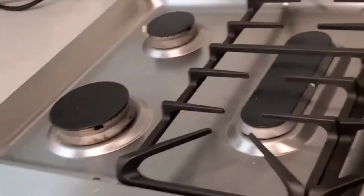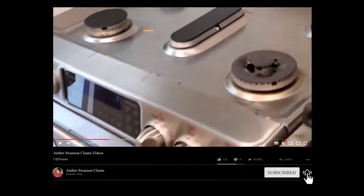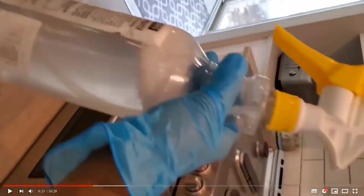Hey, what's going on and welcome back. In this video I'm going to show you how to clean a gas stove top quickly and how to maintain it naturally. I'm also going to show you a few extra tips on how to clean your whole entire stove in general. It's going to be beneficial, so make sure you go ahead and remove those stove grates.